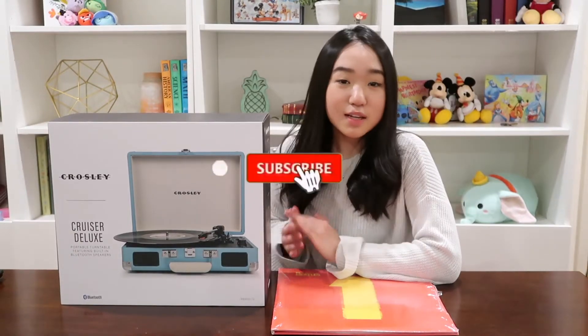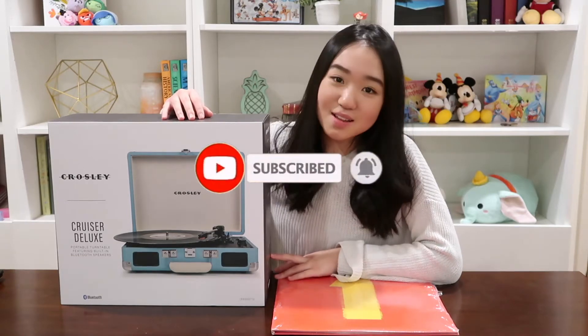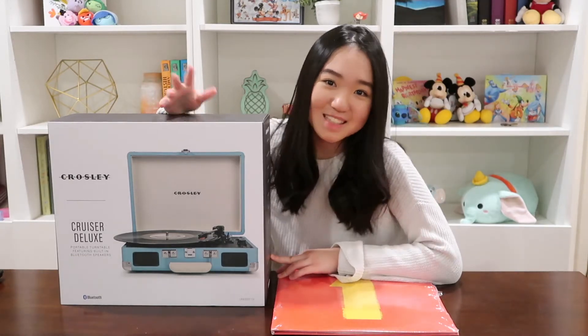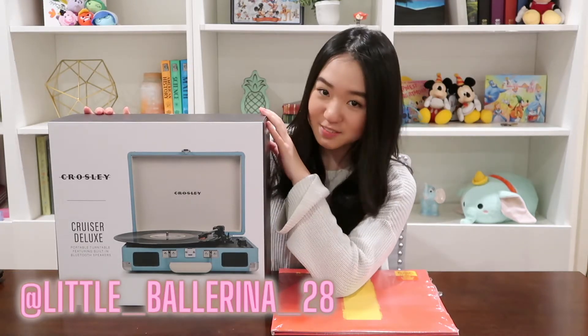Hey guys, I'm Ailee, and if you guys watched our previous video, you guys will know that I got a Crosley record player for Christmas — thank you to my aunt and uncle. I thought I would unbox it with you guys.